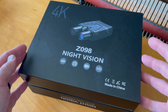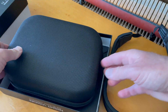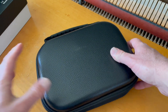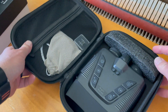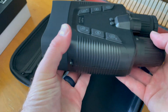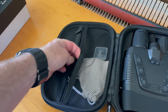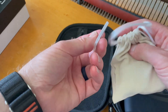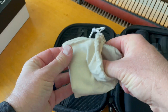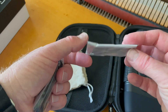Let's take a peek and check out what comes inside the box. We've got a really nice carrying case and a strap right off the bat, along with some documentation — instruction manuals and a few other things. Opening up the case, we've got the main night vision unit, which is really nice and beefy. On the other side, there's a zippered pouch with an included 64 gigabyte micro SD card, a USB-C charger, and a lens cleaning cloth.